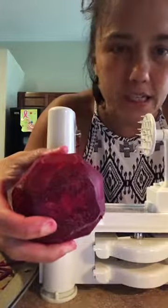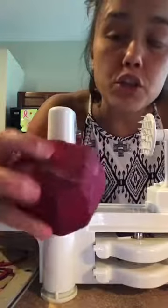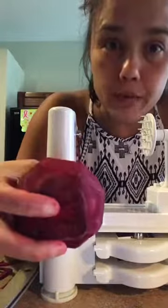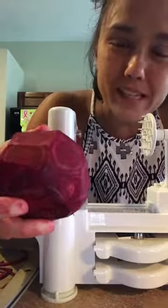I had bought six beets. I cooked three yesterday. I wanted to show you — yesterday I cubed them, and today I am spiralizing them.